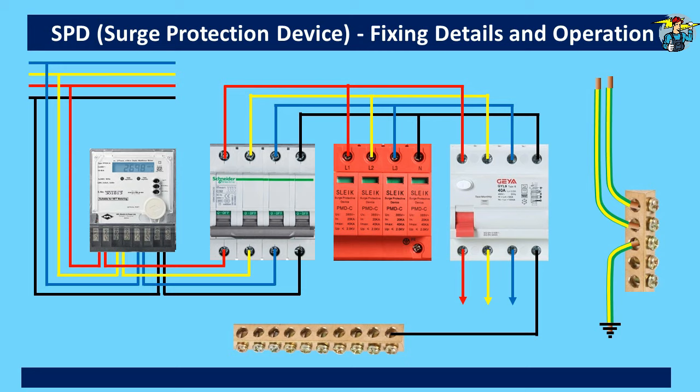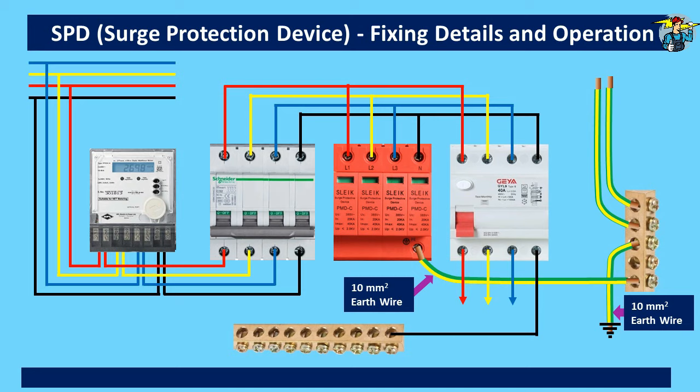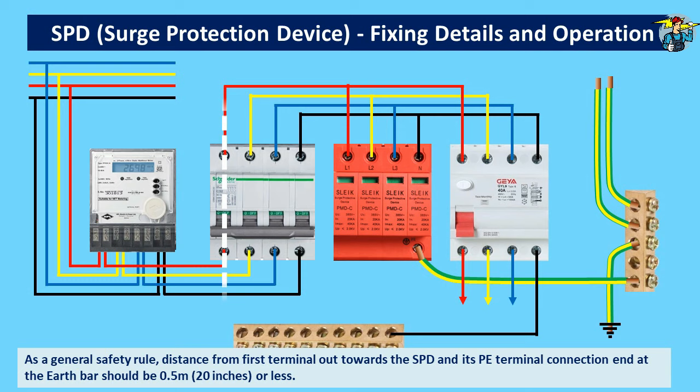You will see this SPD is actually connected parallel to the MCB. The protective earth terminal is made by joining the four L1, L2, L3, and N terminal connection ends together. In some SPDs you will see two earth terminals exist, but connecting one of them to the earth bar is enough. Now the SPD earth terminal is connected to the earth bar with a 10 square millimeter wire, making the total SPD grounding path occupy 10 square millimeter size earth wires. As a general safety rule, the length between the first terminal of the main switch and the earth rod terminal should be 0.5 meters or less.